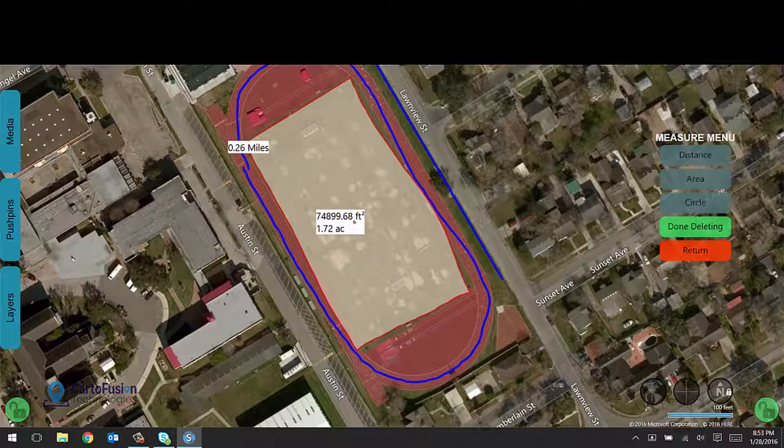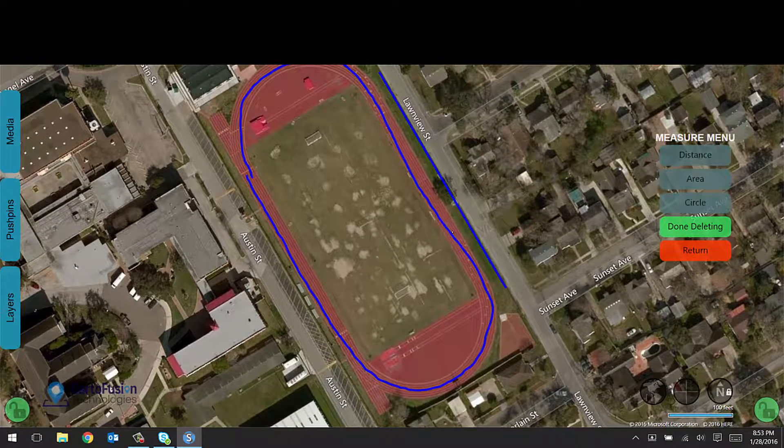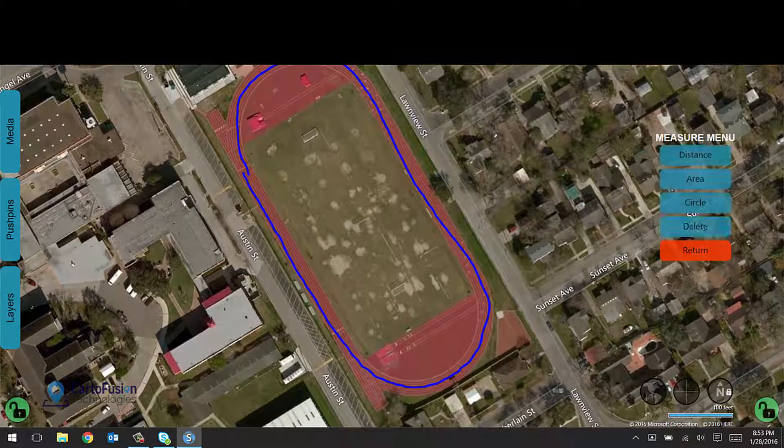I can delete everything on the map to get rid of it. Now let's move from measuring and drawing to asset management.